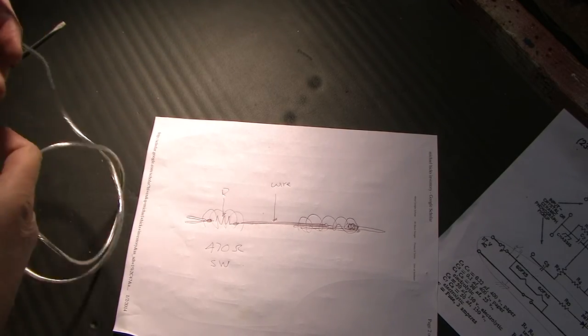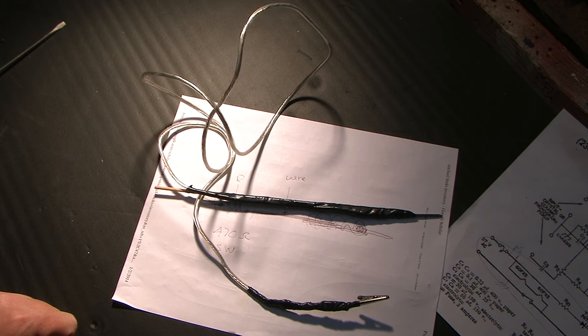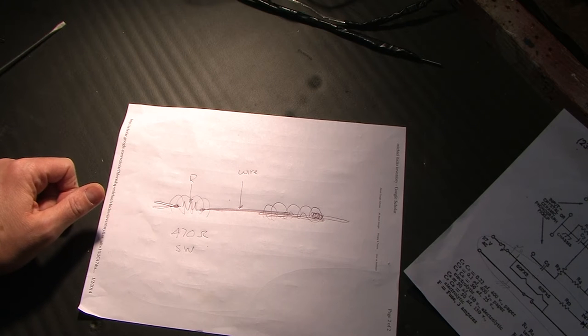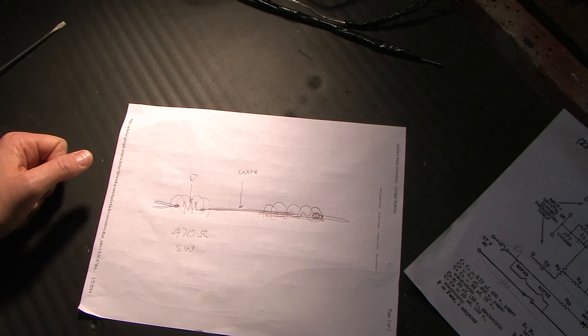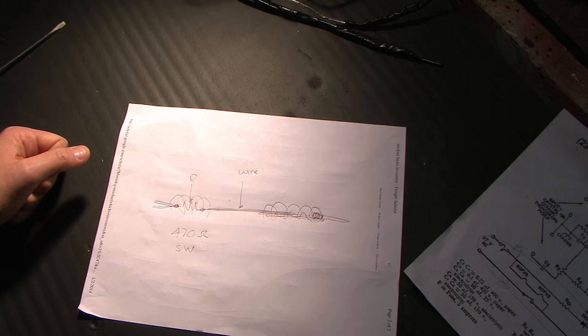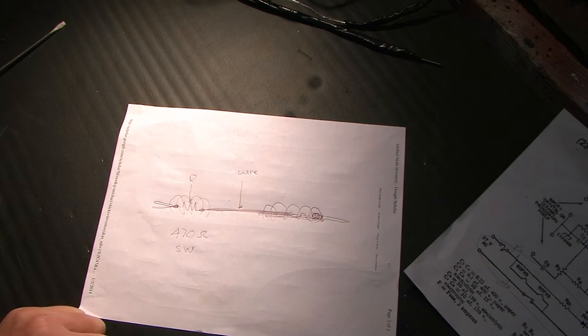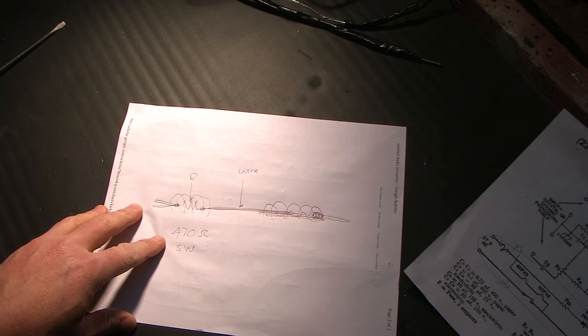If you want to build one, I've given you enough information to do so. If you're interested in where that 470-ohm value comes from — so that if you're given advice to use some other value, you can figure out if it will work — I'll show you. In essence, you shouldn't be seeing a spark when discharging a capacitor using this method. If you're seeing a spark even with a resistive probe like this, your resistance is too low. If it takes more than a couple of seconds to discharge, your resistance is too high. 470 ohms is an optimal value — it could be slightly higher or lower, say 300 to 600, but within that range.